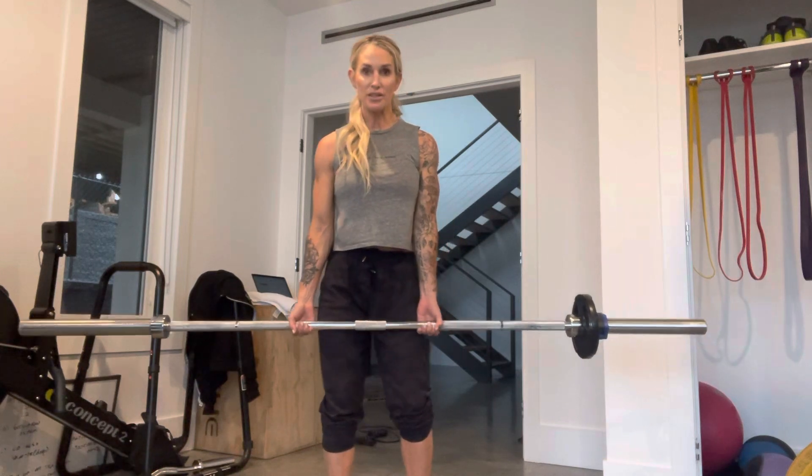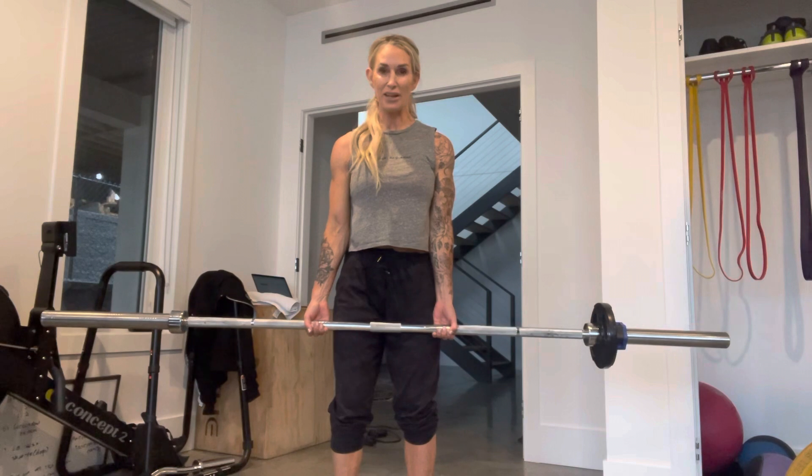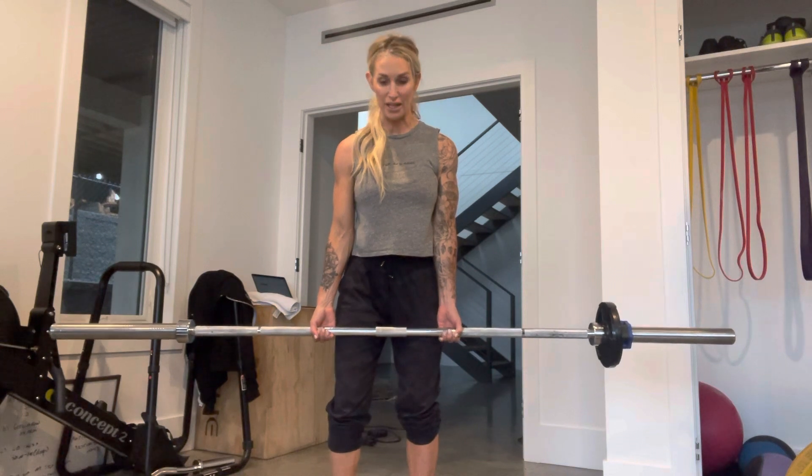My hands are very even on the barbell, as you can see. I've added a small plate — this bar is 45 pounds — which makes this exercise, even with the added weight on one side, a big challenge.